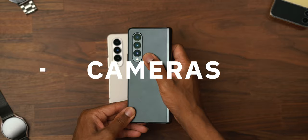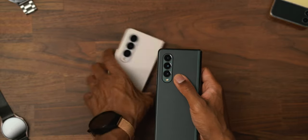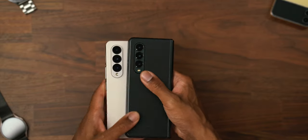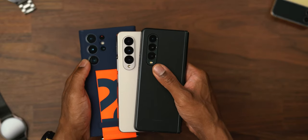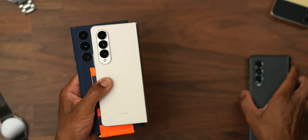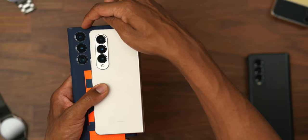Look at this housing on the Z Fold 3 — it didn't cut it, and it was a lot of people's complaint. So we got a better one on the Z Fold 4: bigger and better. But still, not as big and as good as this camera. This is the S22 Ultra — look at these and you can see the difference. These are bigger, these are better.